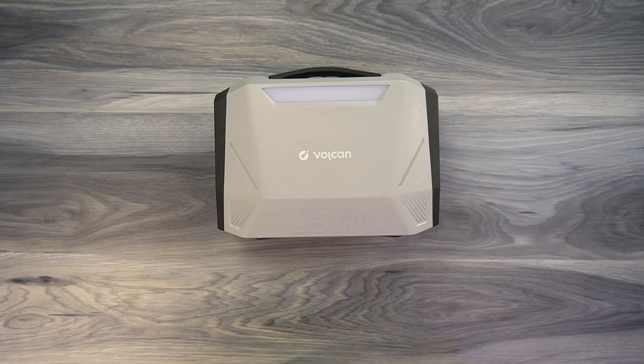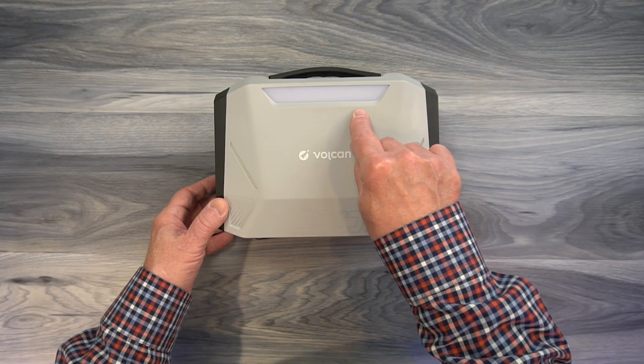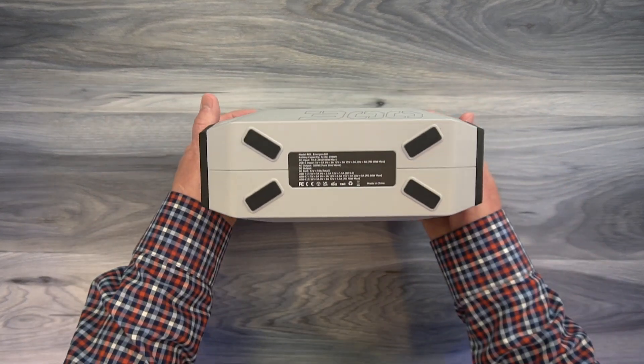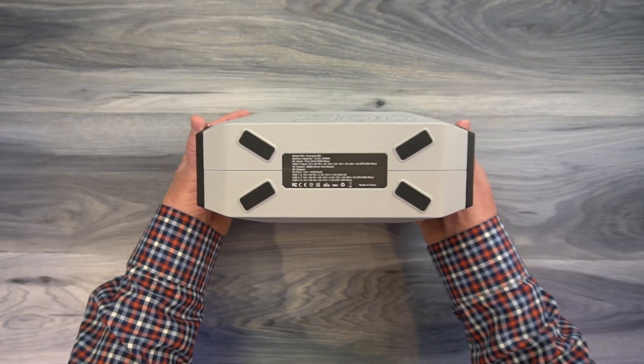The Energen 300 portable power station by Vulcan features a high-impact plastic case which makes it lightweight and incredibly durable. Along the top on one side you'll find a courtesy light that you can turn on with a button on the front. On the bottom are four rubber feet that protect the surface you set it down on and keep it from slipping.